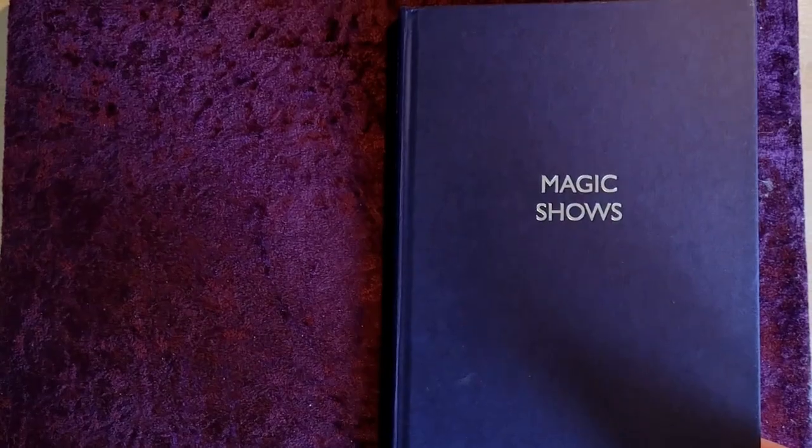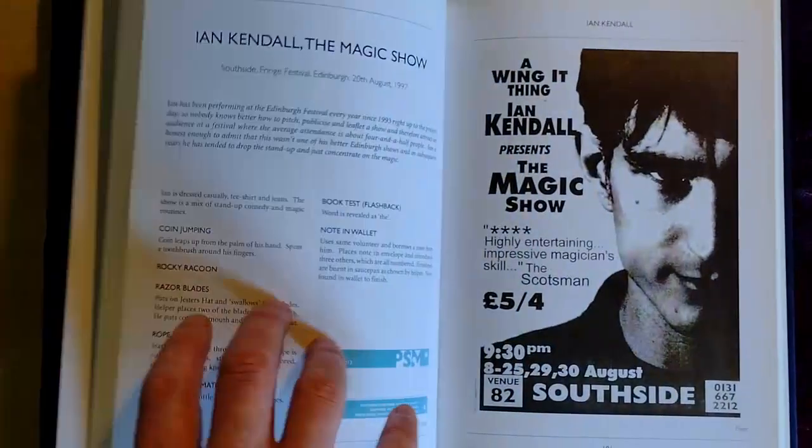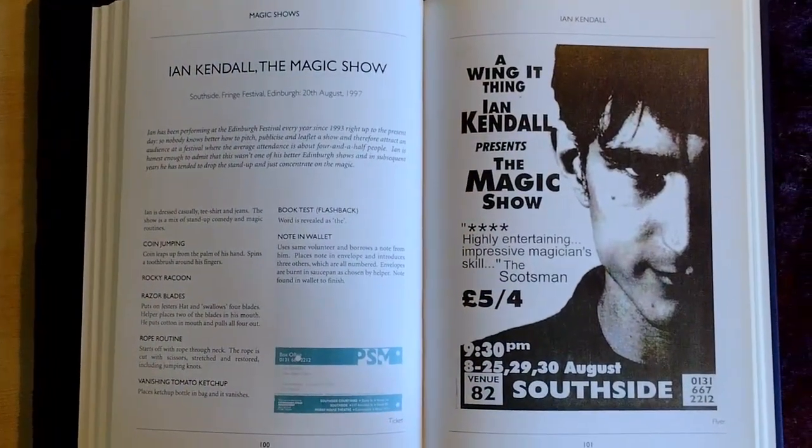They're limited to the fringe because those are the shows I tend to have records for. It was inspired by Ian Keeble's book Magic Shows, where he listed the running orders of 50 odd shows that he's seen, which were in turn inspired by books from the early 20th century. So what I do is talk about the shows, a little bit of backstory, talk about the routines, why they're there, some handling tips, and even some song lyrics at the end. I had a lot of fun putting that together and I hope you find it interesting.